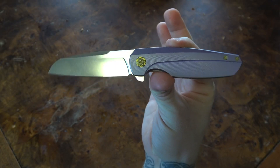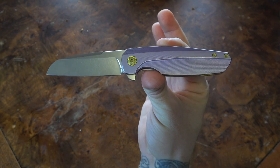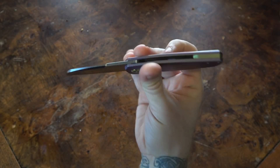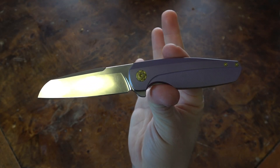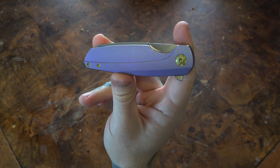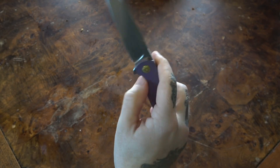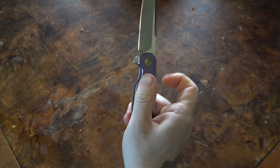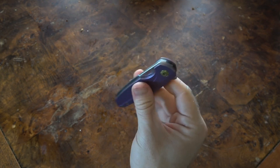First things first, this knife either appeals to you because of its weird crazy color scheme, textured vibrant handles, vaguely star of David pivot, and all the crazy pieces of detail — or it does not appeal to you based on the price tag, which again is quite high. But no matter what camp you fall under, you cannot deny that the action on the Holt Blade Works Haptic is a thing of beauty.